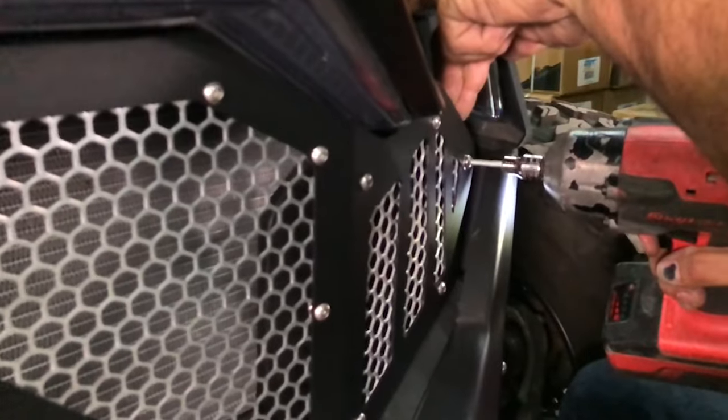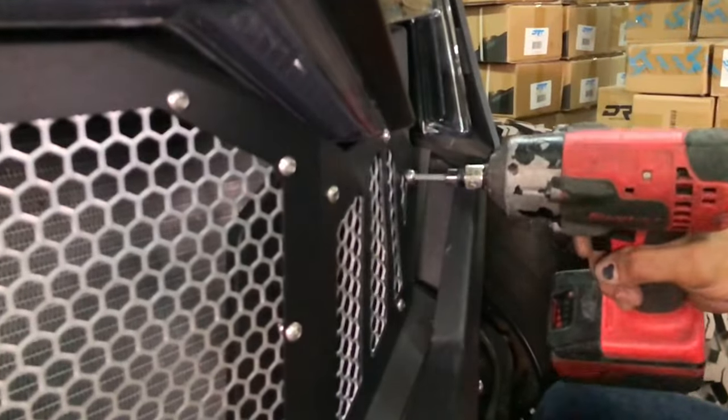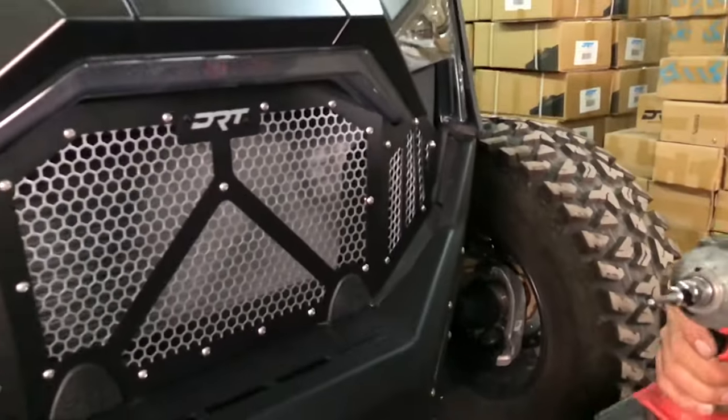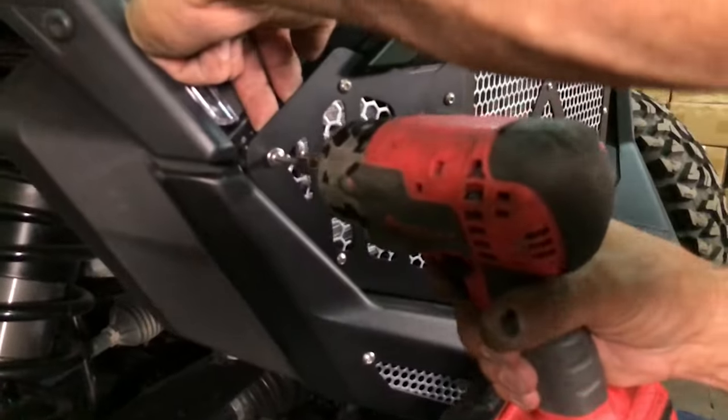Next, grab the 3 millimeter Allen wrench and tighten down the two outer mounting holes. If the backing plate spins slightly, pull the grill forward, putting pressure on the plate, making it easy to tighten the bolts.